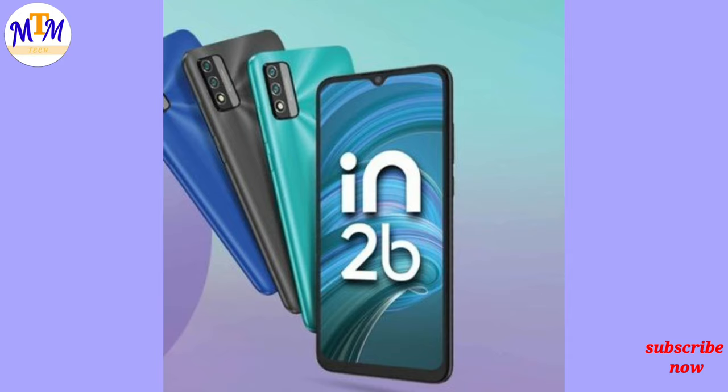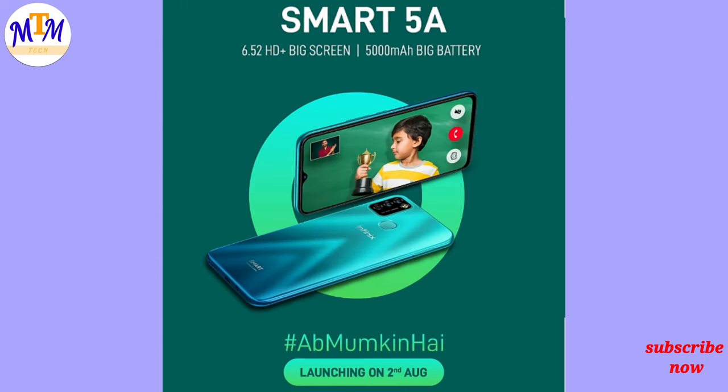Hello, hello everyone. We are looking at the Micromax IN2B. The phone is also being compared to the Infinix Smart 5N. It was launched in August and it is already launched.